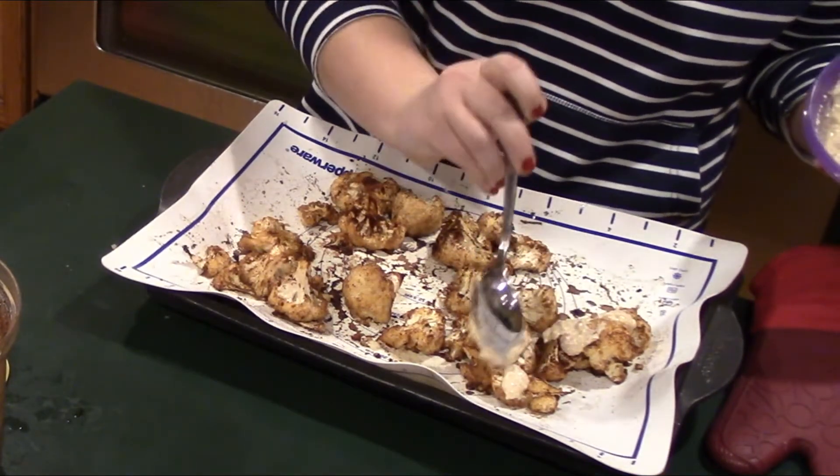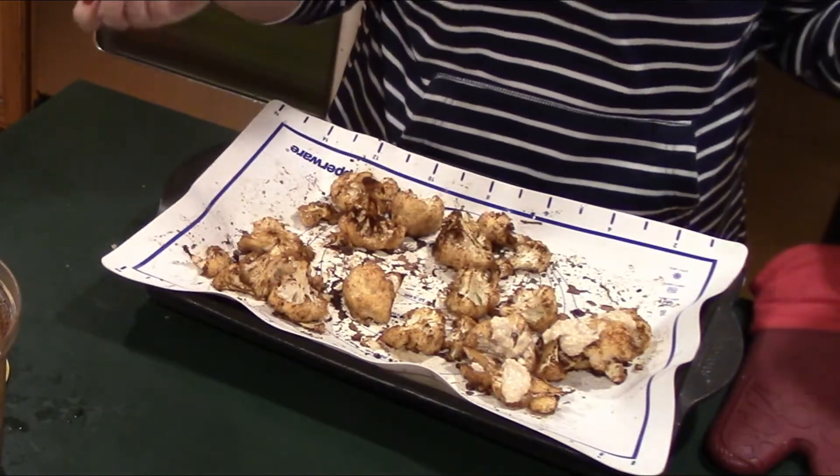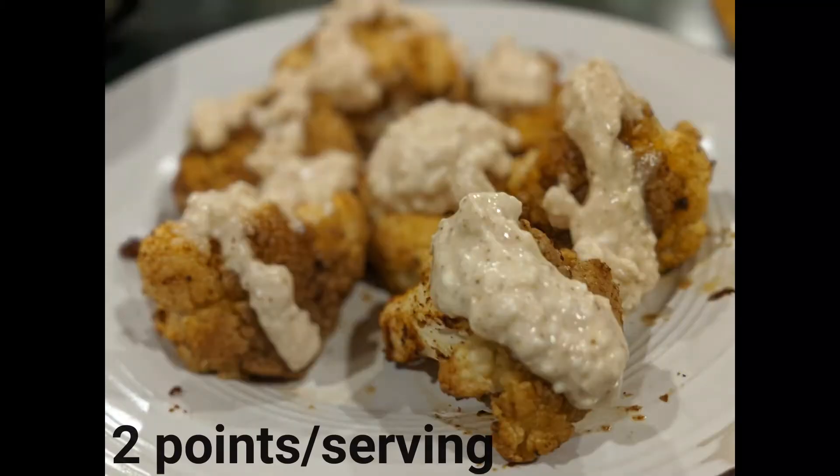For more recipes that are fast, simple, and easy to do, make sure you subscribe to my channel. Thanks for watching!